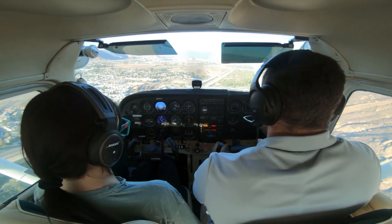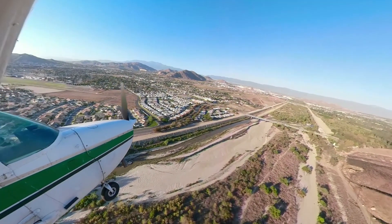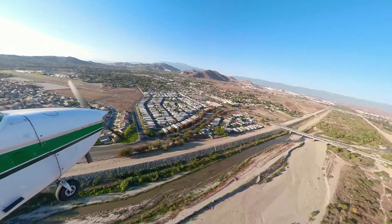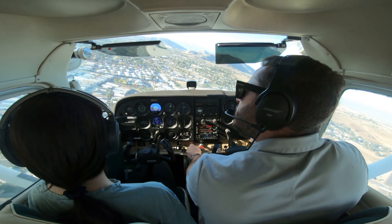Here's 20 degrees of flaps, and this is going to be our last flap setting. Squaring up the approach a little bit, with a little bit of speed — maybe 60-ish knots on short final.